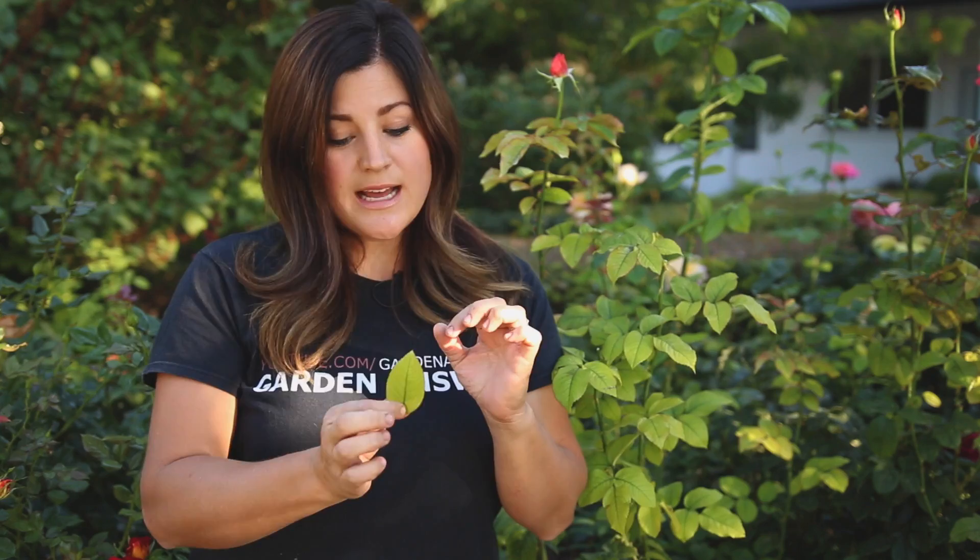Chlorosis is the yellowing of leaf tissue due to lack of chlorophyll, and it usually presents just like this — the tissue is all yellow and the veins remain a dark green. So when you see that, it's a telltale sign that your plant has chlorosis. The main reason why plants get chlorosis is because of a lack of iron. Your plants need iron in order to form chlorophyll, which is the green pigment in your leaves. That chlorophyll also helps absorb sunlight, which then turns into sugar, which is energy for your plant to grow and be healthy.